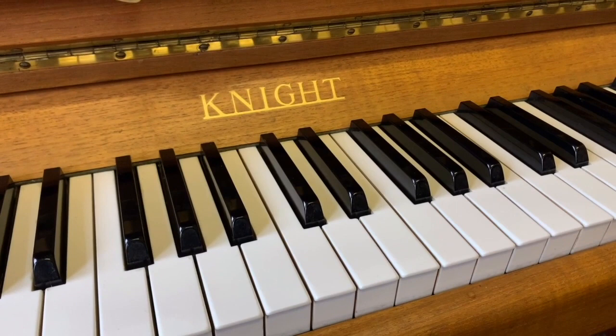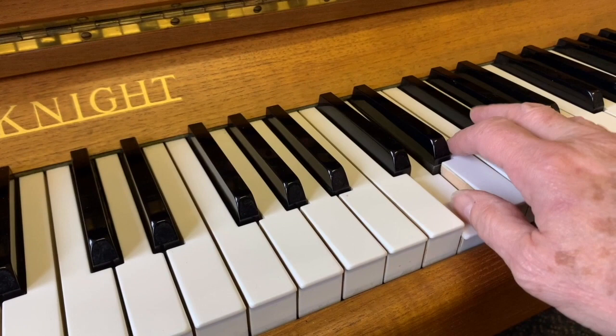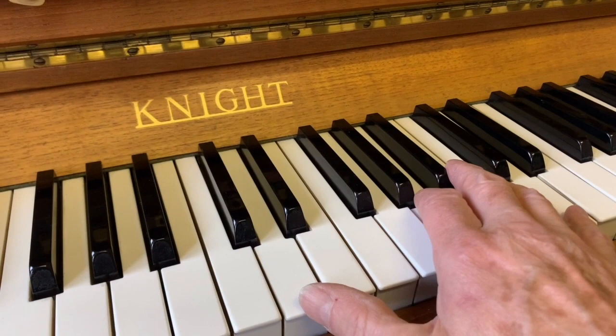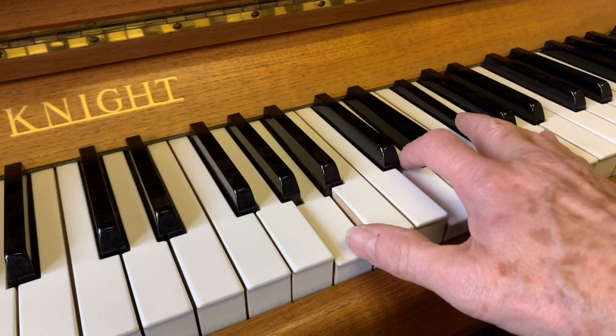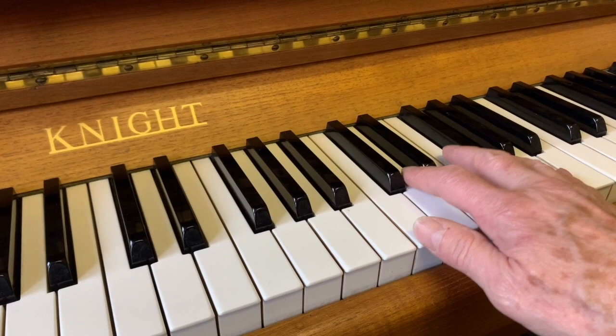The touch on all our Night pianos is between 45 and 50 grams, so they're all very similar — slightly on the light side, but fine for practising and playing. It's better to have a slightly lighter action if you don't play a huge amount. If you're a serious student practising four hours a day, you might want a slightly heavier action of say 50 grams on average, say 48 to 52, so it's not far out really.